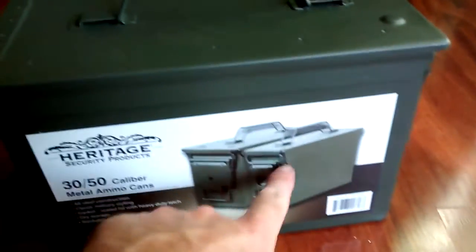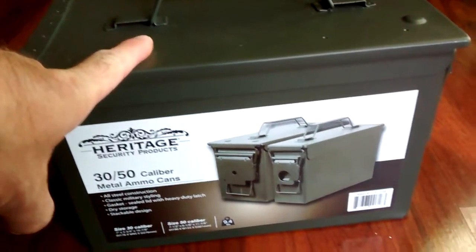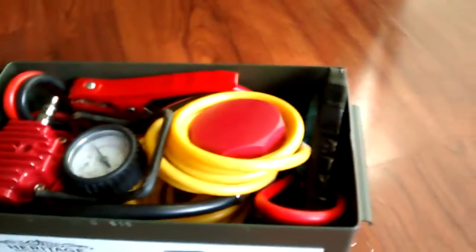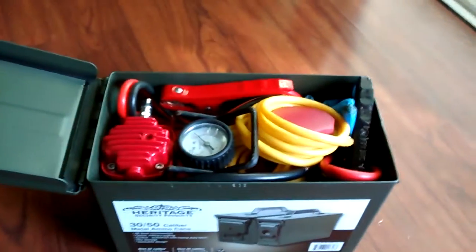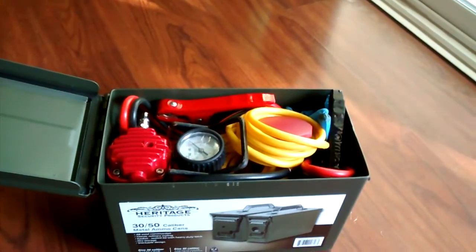The project is all done. The ammo can is from Costco — it was a two-can deal, a 30 cal and a 50 cal, at about $19 for both. Would you believe it all fits in here? You've got the filter, the tire gauge, the compressor, and the cable all packed in. This has been a fun project — thank you very much for watching. Please like and subscribe and we'll come up with more fun projects in the future.